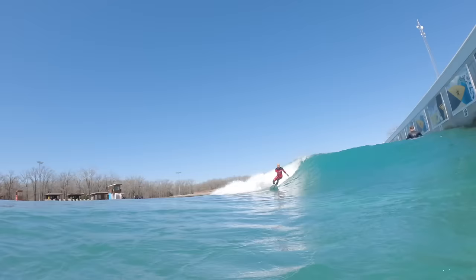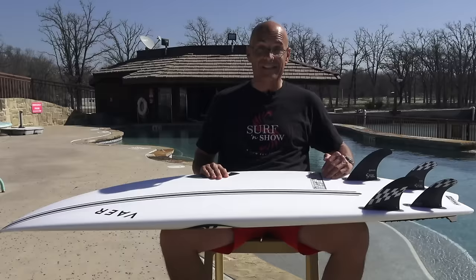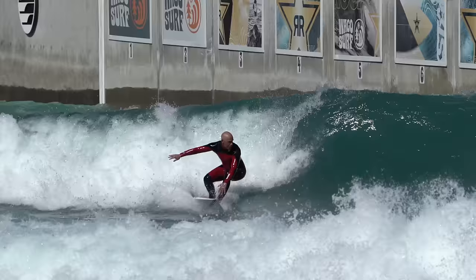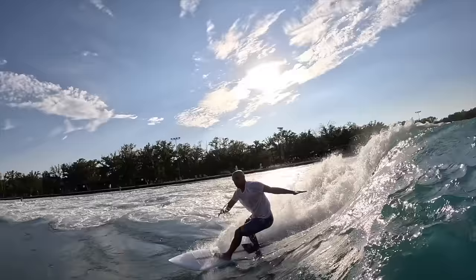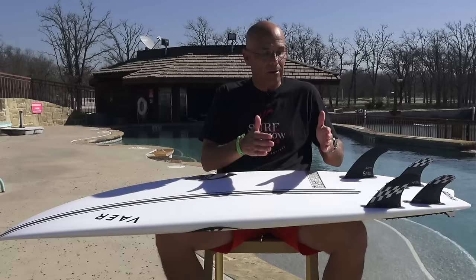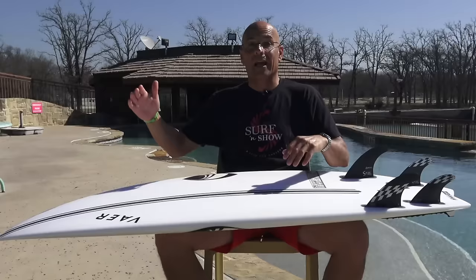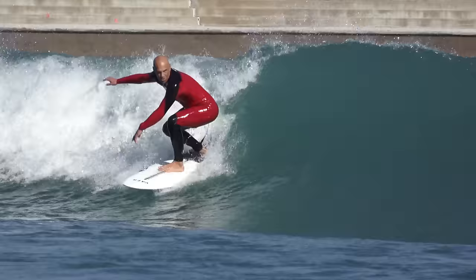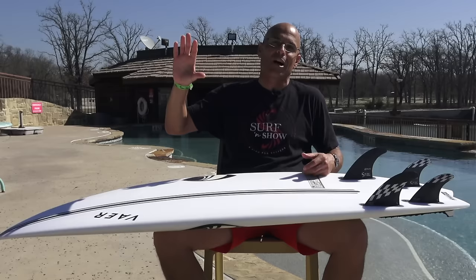I'm 5'9", 173 pounds, and this is a custom 5'6" coming in at 26 liters. The width is 19 and thickness is 2.38. If I were to get this board stock for the ocean it would be more like 5'8" to 5'9". I talked to Marcio and he scrunched it down, made it a little wider and a little thicker. Look at my custom dims and the stock dims — you should be able to play within that range. So shrinking it down two to three inches gives you a good guideline whether you're surfing the pool or want it as a daily driver.